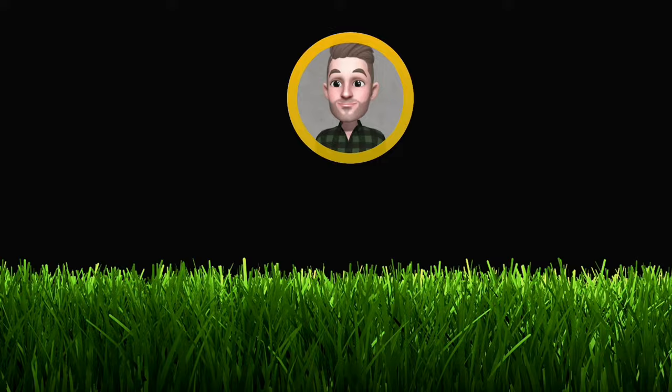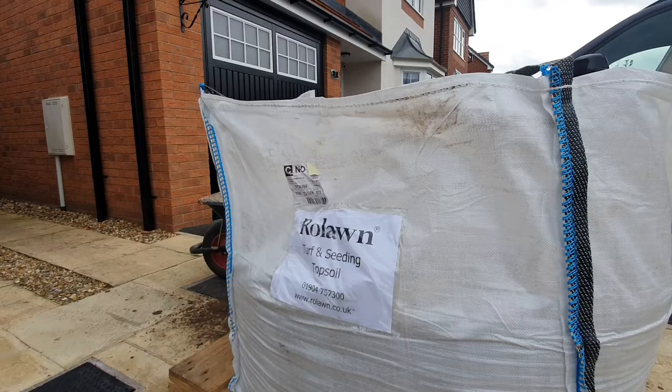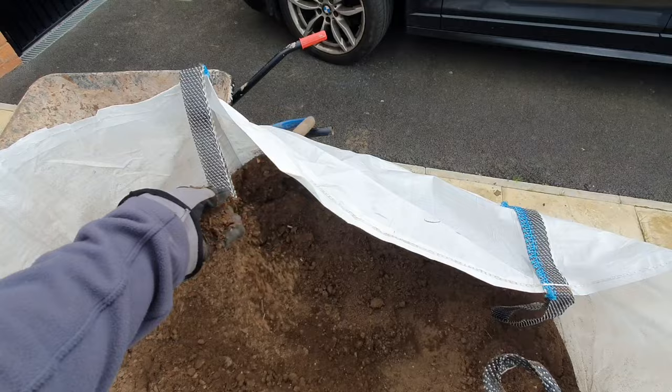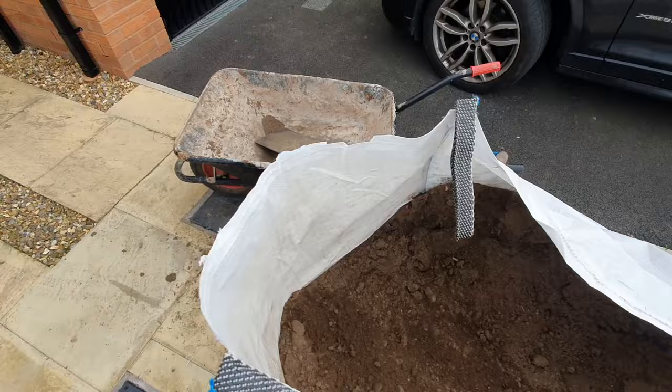One thing I didn't mention was to dress this whole project I'm going to be using this Row Lawn product which I'll come to a little bit later in the video. You can see here it's a lovely sandy topsoil mix and this is going to go great for brushing in, filling out some of those low spots and giving a light dusting over the top of the seeds.